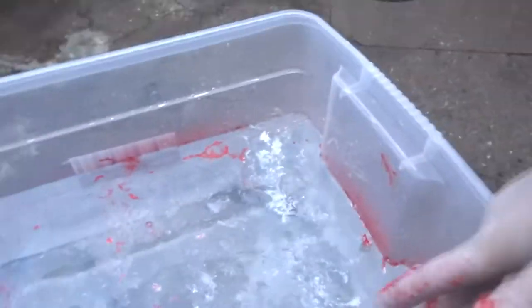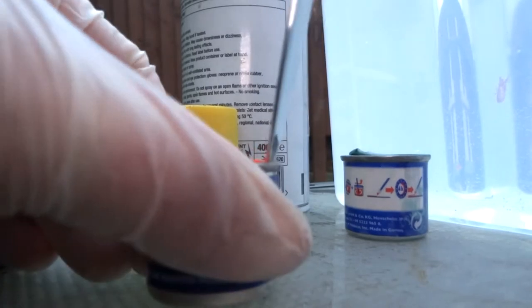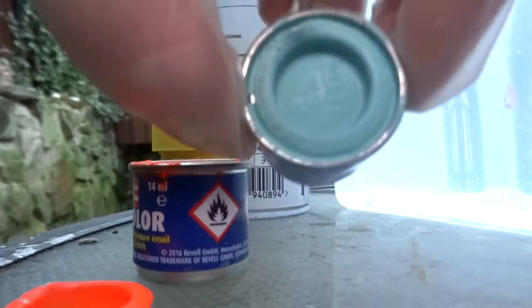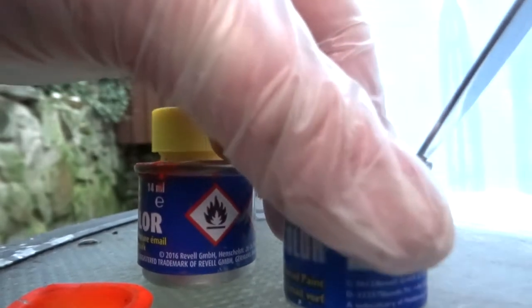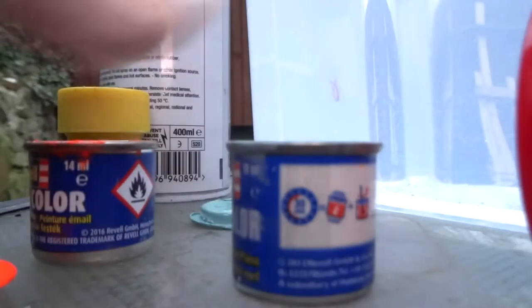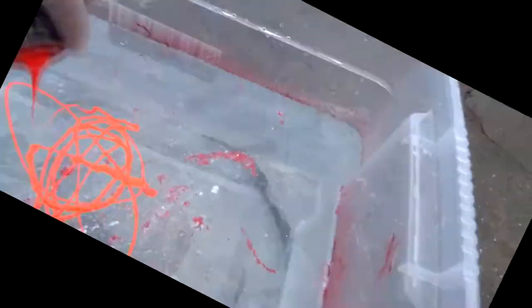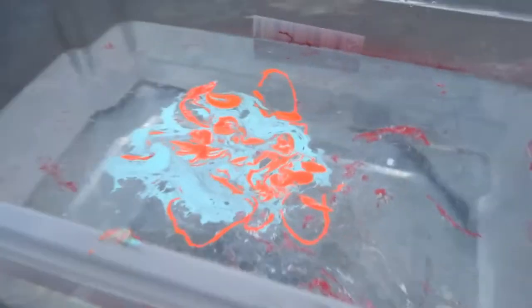I'm gonna go in with the back on this bit. That bit didn't work as planned. This water is grim. This is orange — it doesn't look orange on camera, it looks red, but it is orange. And this one is a blue. We're gonna crack that open. For some reason the blue just dropped to the bottom. I've messed this up.